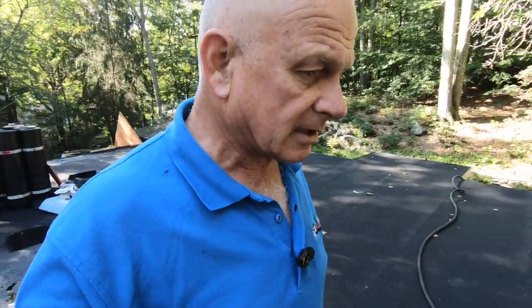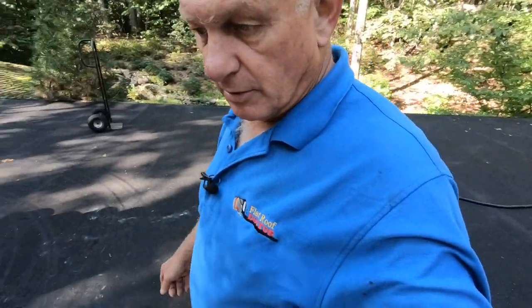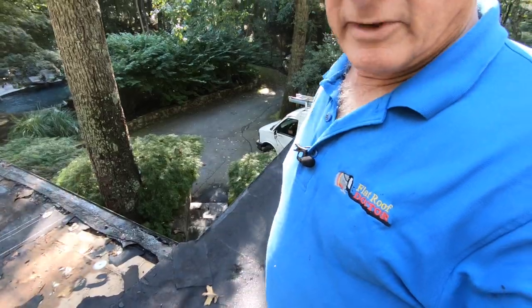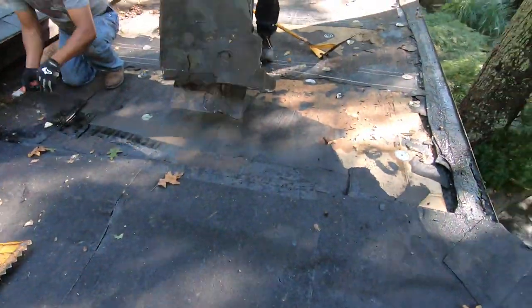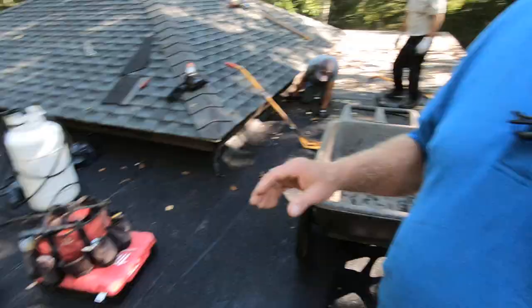I wanted to share with you the bad workmanship that happens all the time by different roofing contractors, or just contractors. This guy wasn't even a proper roofing contractor — he was a general contractor, but very, very badly done. We're almost done getting the first layer off, then the second layer, and then we'll be done soon. Back to work.